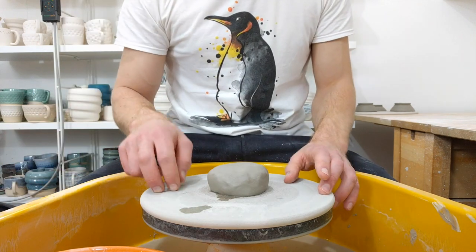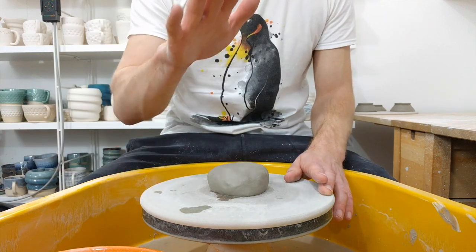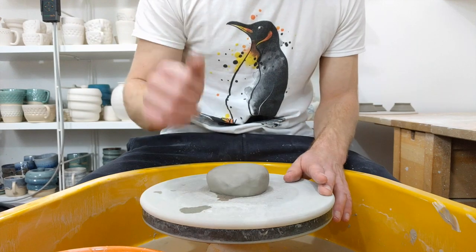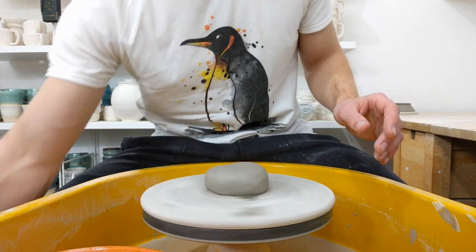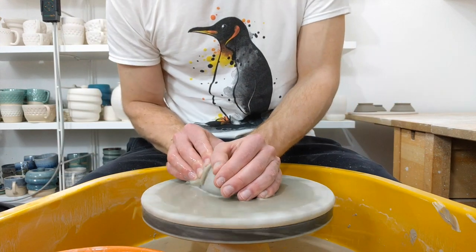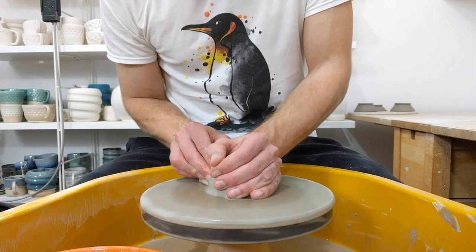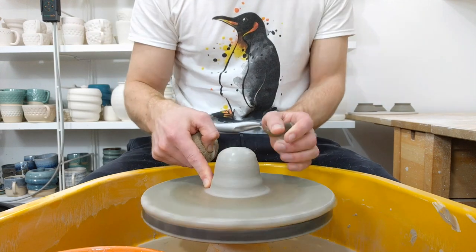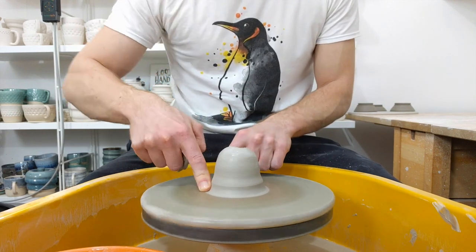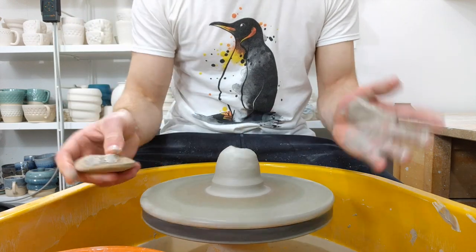I use wooden bats. I wet them first because it just means the clay sticks in the centre a bit better. But my main trick for sticking the clay at the start: take a wet sponge and apply pressure in and down on the outside bottom edge, just there. Once that's smeared onto the bat, it's not going anywhere.